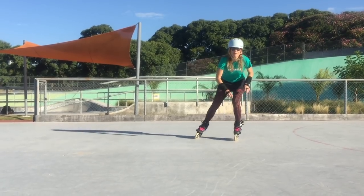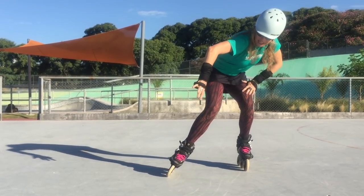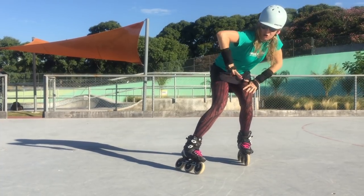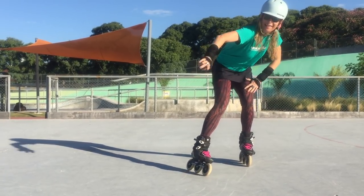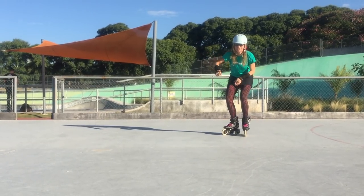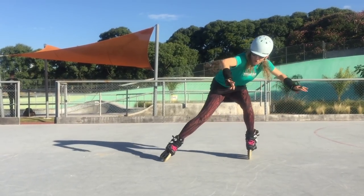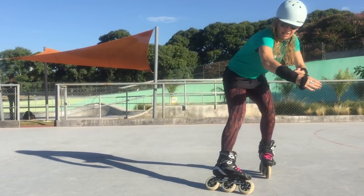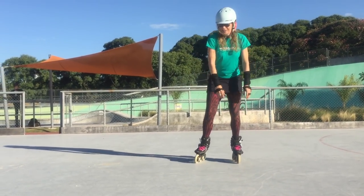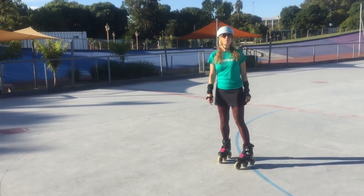Then you can do the same exercise from a little more speed, again trying just to slide the heel. Imagine the more that you turn this skate in, that heel — you're going to try and push it away. So that's the feeling: pushing the heel away in a diagonal direction. It doesn't have to go forwards yet; you push it diagonally forwards, and eventually as you keep sliding it can come in. So that's all the stages.